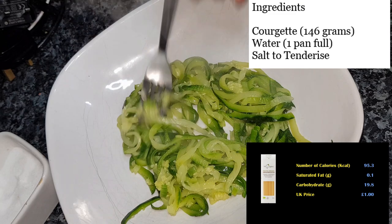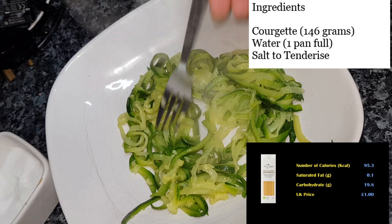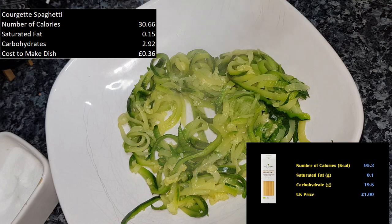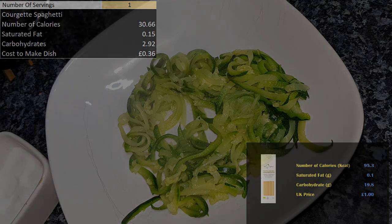We used 146g of courgette — roughly the same amount you'd use of normal spaghetti at 75g dry weight once boiled — and the calories come in at just 30.6, with saturated fat of 0.1g and carbohydrates of only 2.92g. This serves one person. The saturated fat at 0.1g is extremely low, making it fantastic for people with cholesterol or heart issues. The massive benefit is the carbohydrate being only 2.9g per serving, and it actually costs just 36 pence to make.